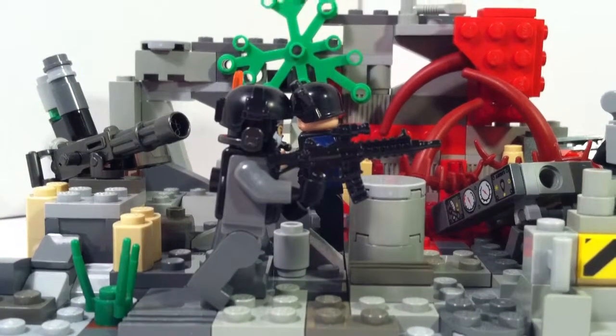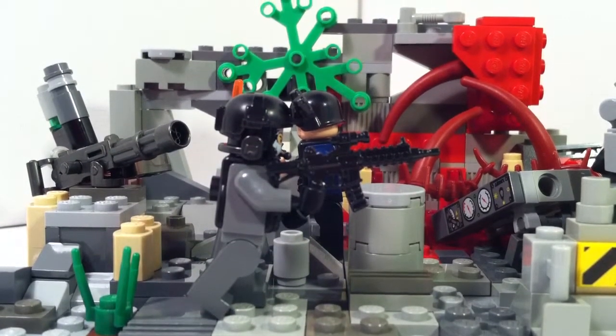Hey guys, LEGO World War 2 Reviews here, and today I am going to be doing another update video.